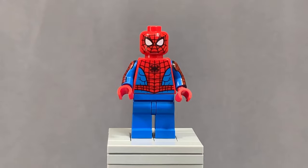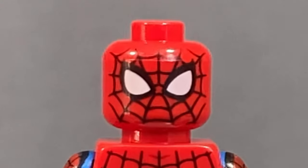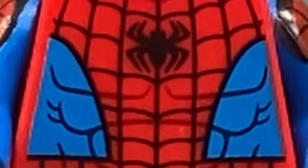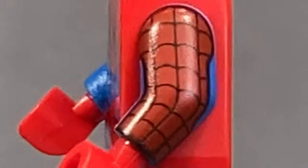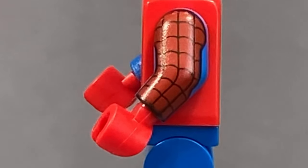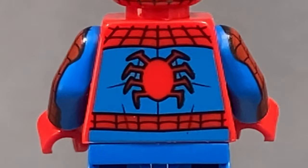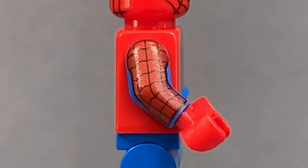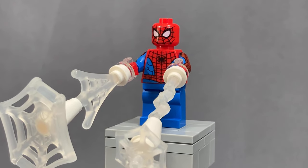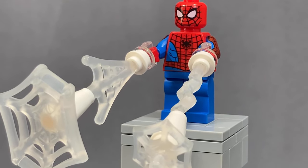Starting with the minifigures, we've got Spider-Man himself. He has an amazing face print with those iconic eyes and web printing. His torso shows his spider logo, and he's pretty ripped with abs. On the side there's arm printing, but it looks very bad on the blue coloring and doesn't match the regular red at all. On the back there's another spider logo and more web printing for the head. He also comes with gigantic web accessories he can shoot — as a collector they don't look great, but for kids playing it would be so much fun.